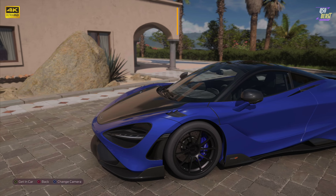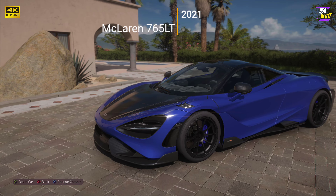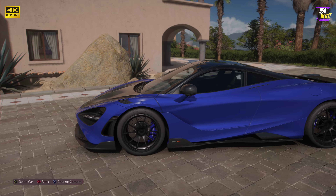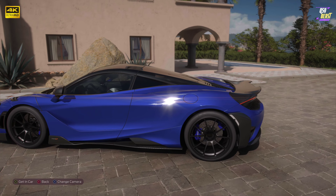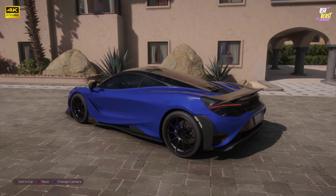Welcome back everyone to the channel for another video, this is Q50 Beast. Today we'll be taking a look at the 2021 McLaren 765 LT. This car is track ready straight from the factory — look at this thing, look at these lines, you can tell it's built for speed. This is a GT car, this is an amazing machine.